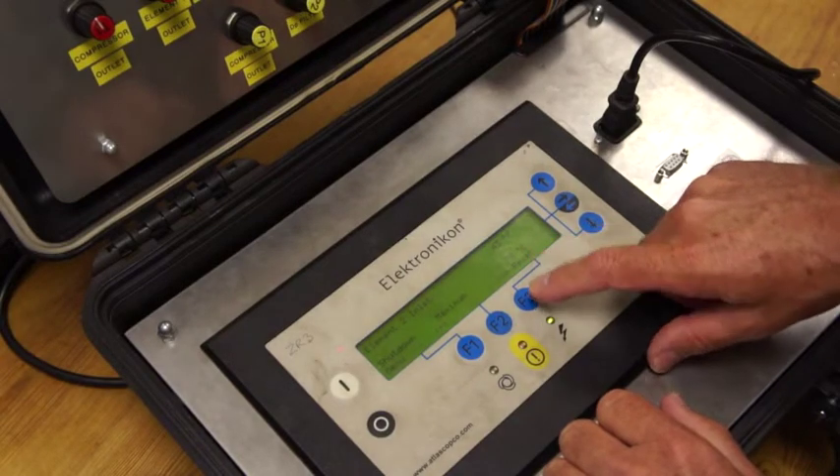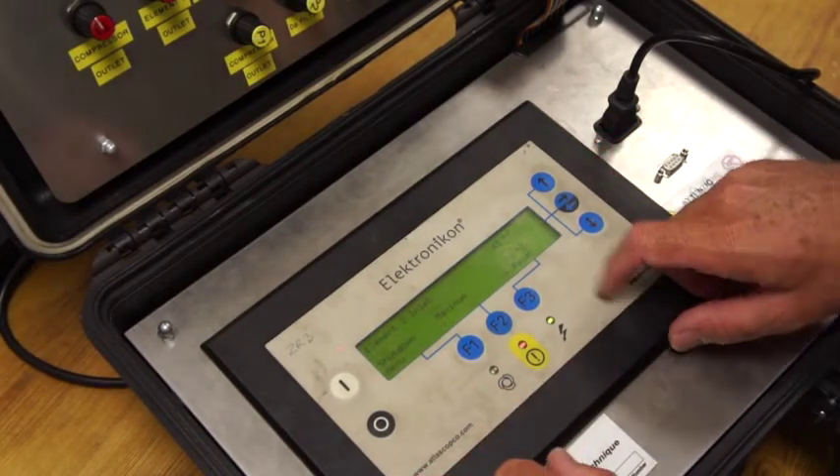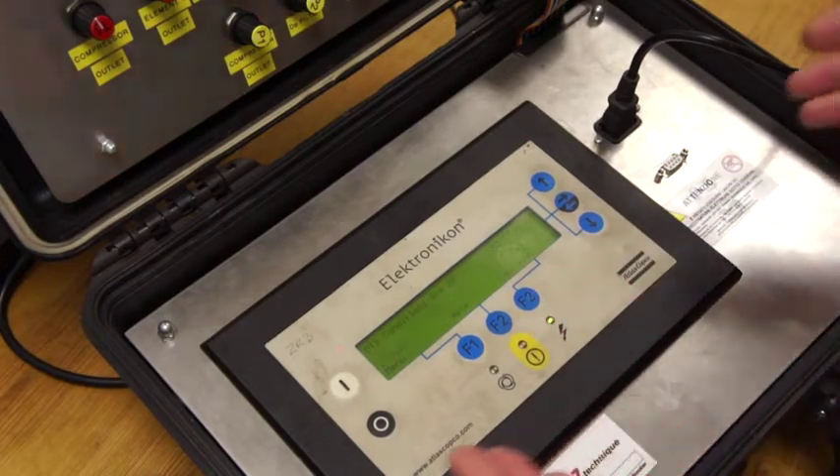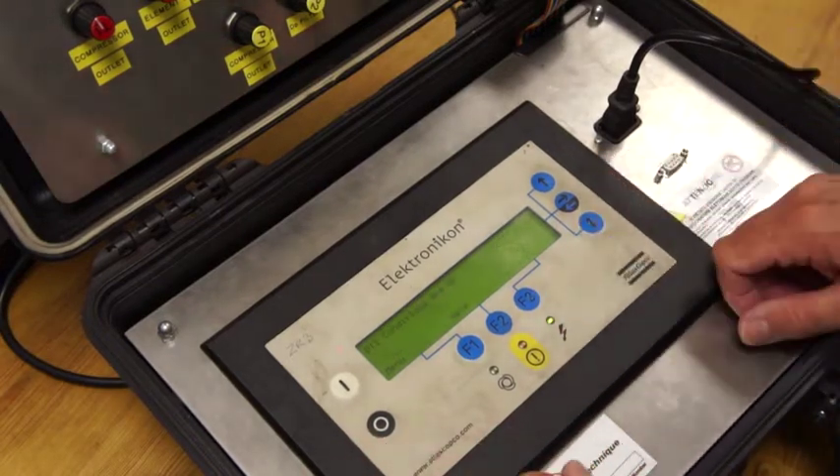You can see what's on the screen now because I've manipulated this button — we've got the reset option before we can restart. The red light is flashing. We press the reset and we've now gone back to all conditions OK.